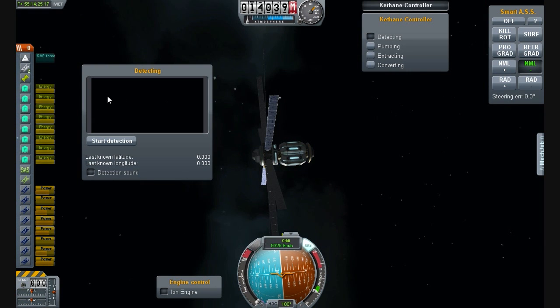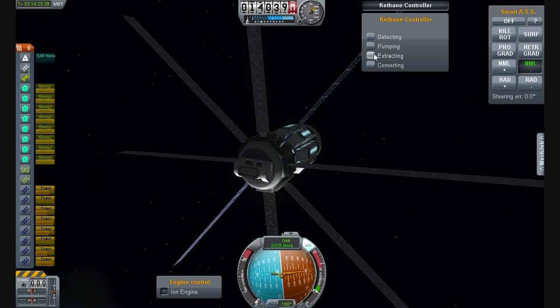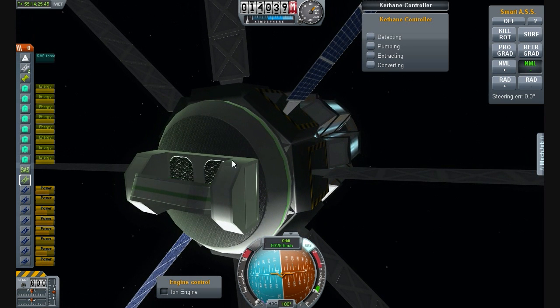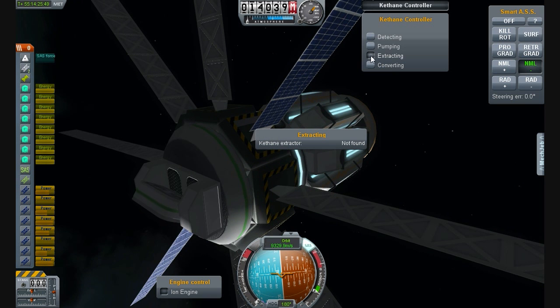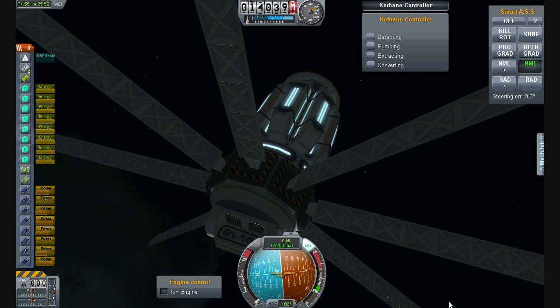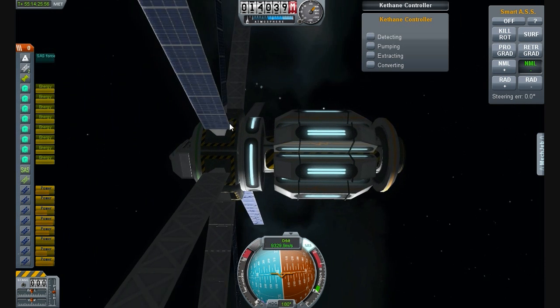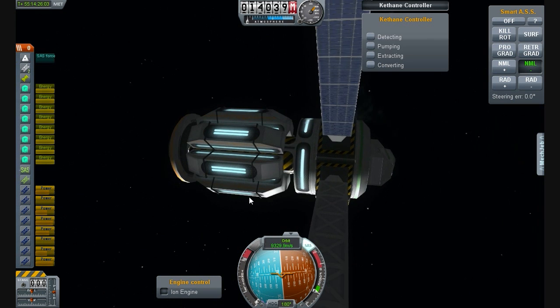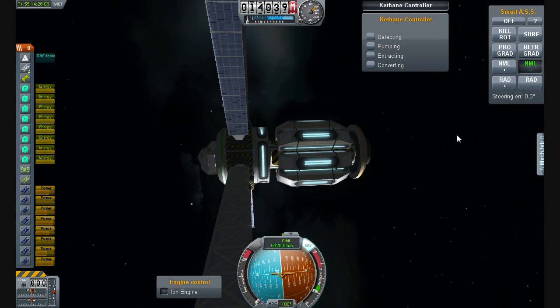What this does is give you a trail of where you're going around the moon or Minmus, and it has two different tones of bleeping to indicate whether it's found something or not. Once it finds something, it gives you details like estimated volume. You can also deactivate the sound if it's annoying you, which is a nice feature. Each module is separate — Kethane extractor not found, converter not found — you have to have each part attached to the vehicle.